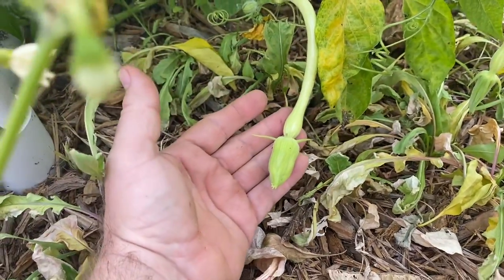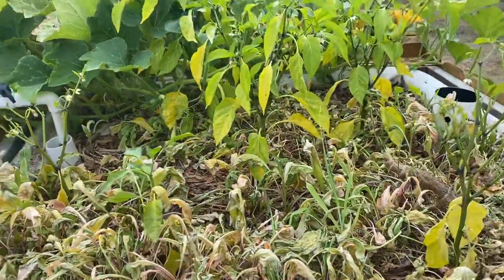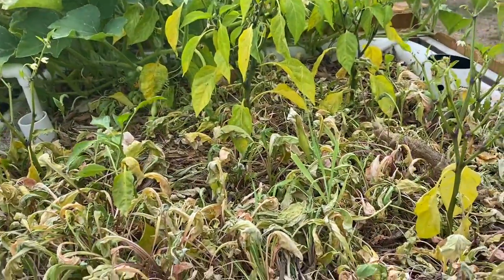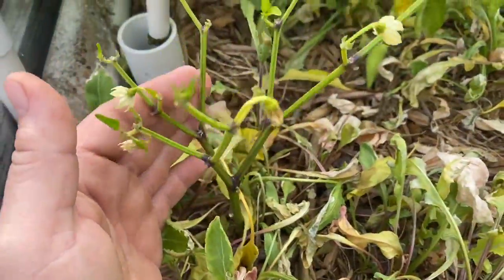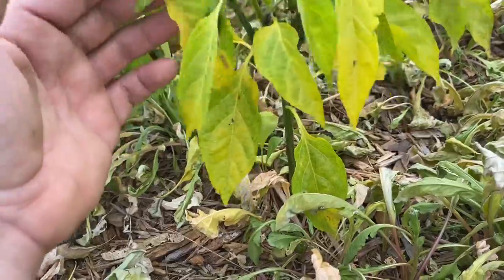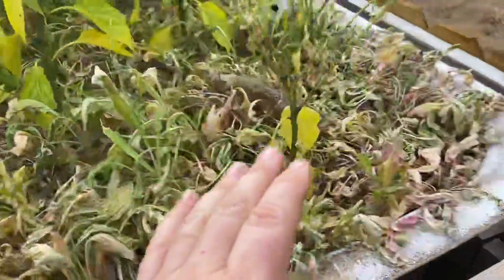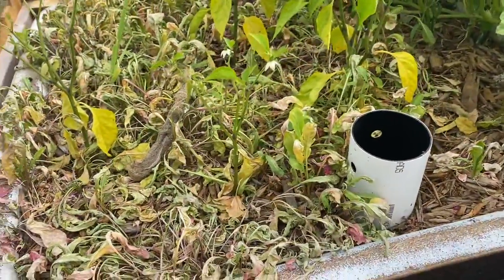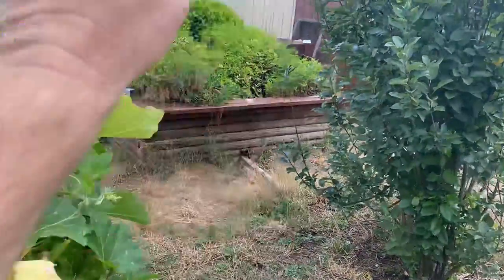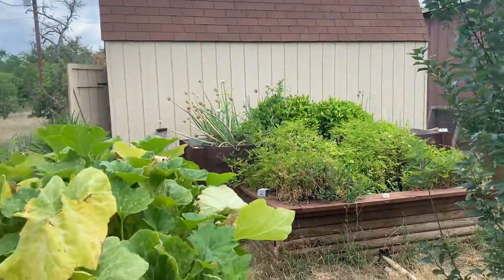When her flower opens, probably tomorrow, I'll manually pollinate this. Like I said, I get short season squash. So the squash is done, but it just decimated the arugula and really knocked these guys. I think they'll come back — I'm going to give them some fertility. One of the problems is a lot of the fertility that was in the soil got leached out by that water.